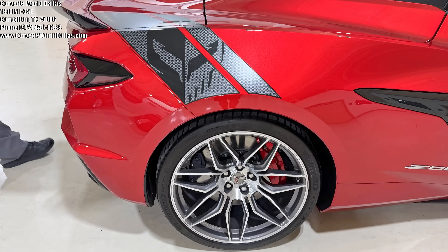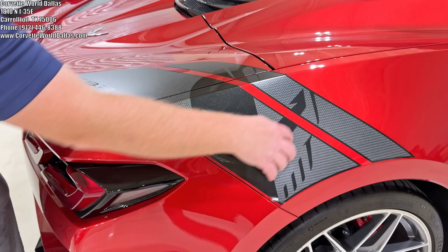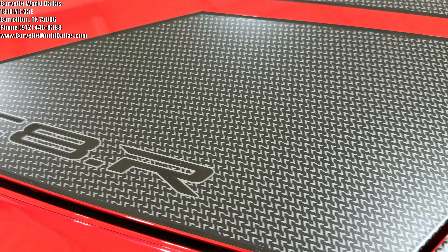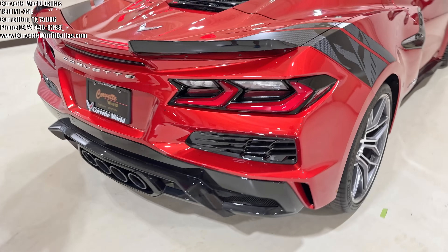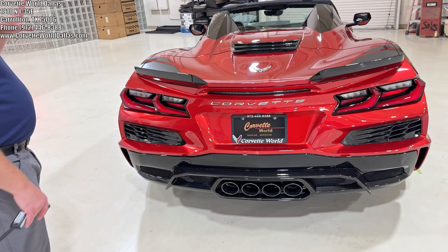As we come over here to the side you'll see the C8R graphics package. You get the Jake logo here. You see it's all little Corvette cross flags that make out the imaging, so it's pretty cool. And they've got the C8R logo there. A little aggressive — usually you don't see that on a red mist, but with all the carbon flash I think it goes well with this car.